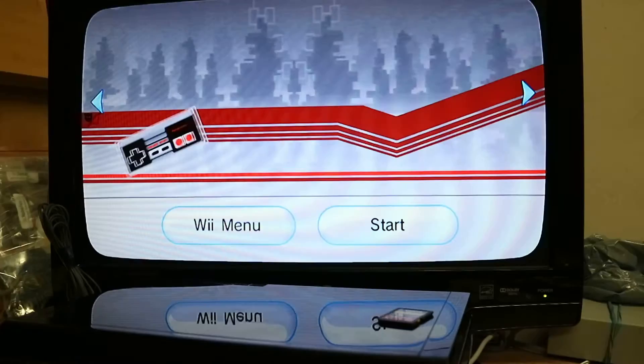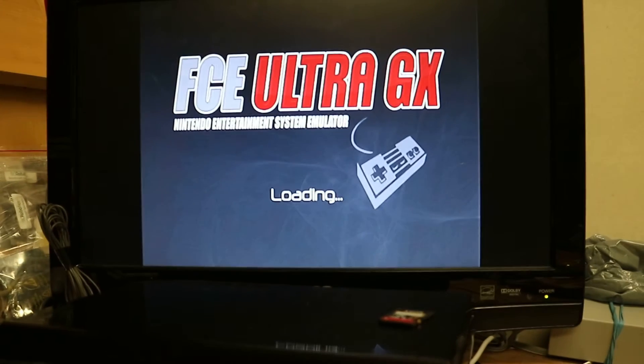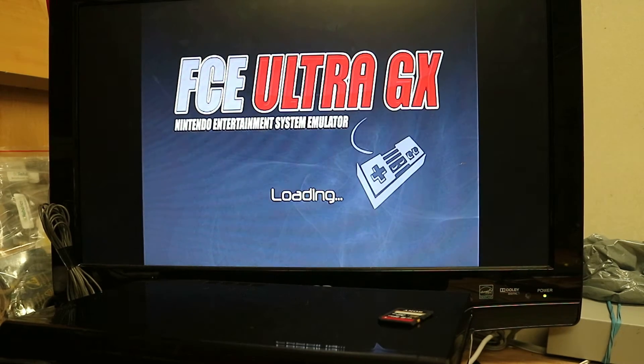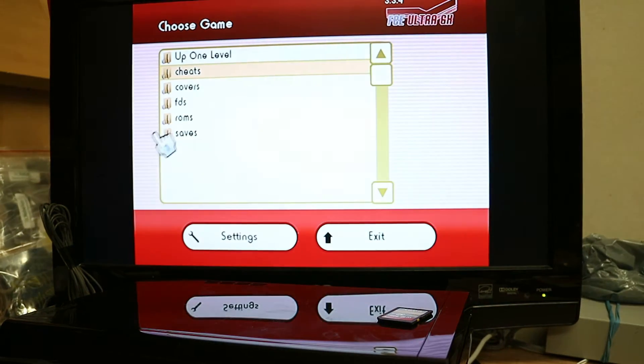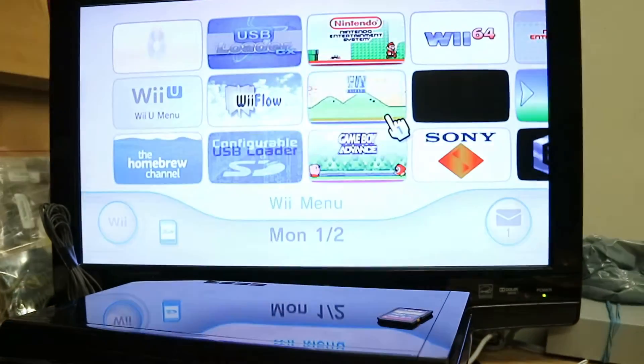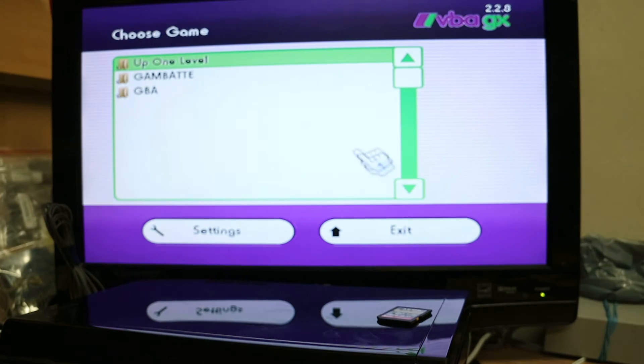Here are your text-based games. Again, if Wii Flow or any of the other loaders fail for some reason — if you change a setting and mess something up — either download the files again or use these text-based emulators. Super Nintendo looks exactly the same. Let me show you the Game Boy Advance; it's list-based, so I'll leave it like this.